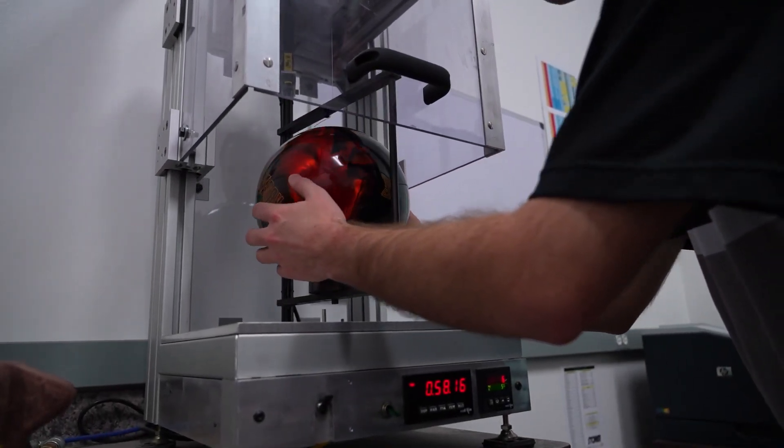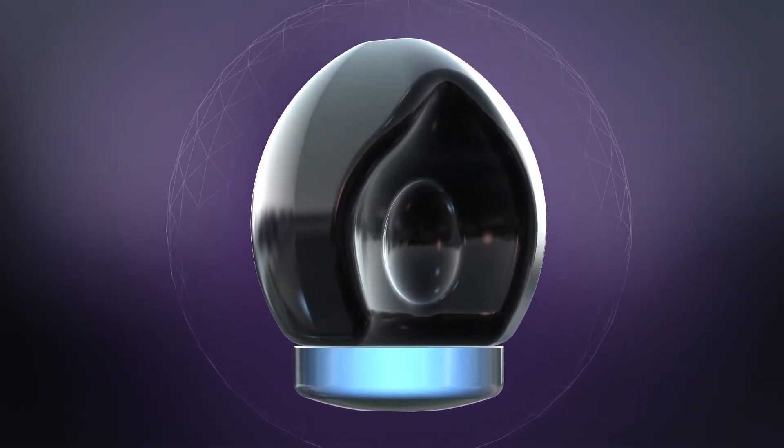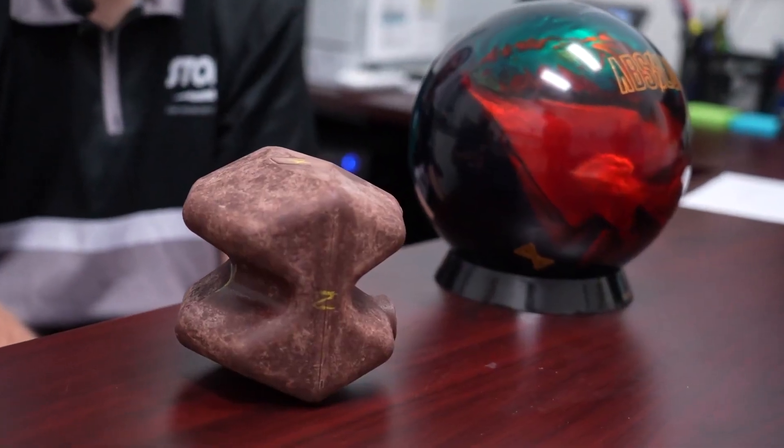Typically on these high-end weight blocks of premier line balls we see some kind of a slug — either on the bottom of the ball away from the pin, or something near the pin that creates a little more flare potential. But this doesn't have one — why did we choose that this time, and how do we get away with it?